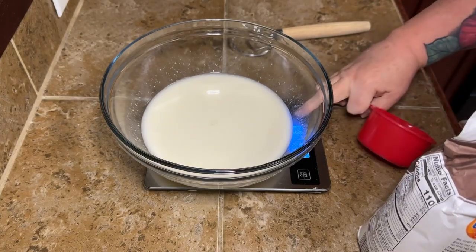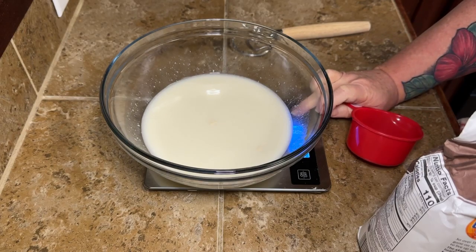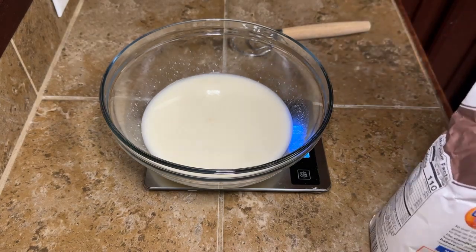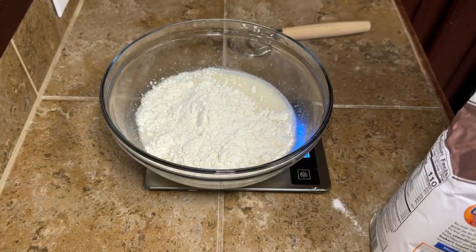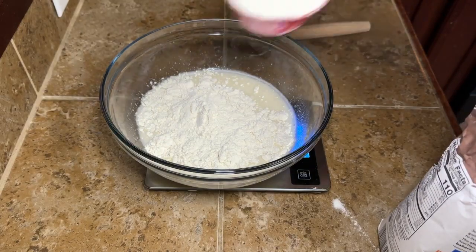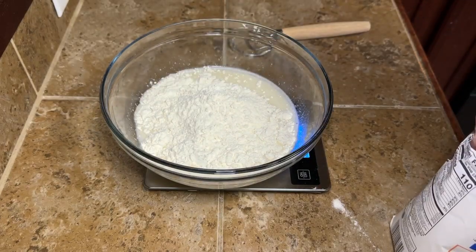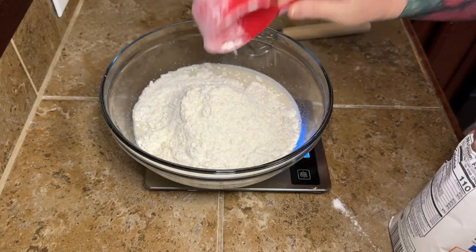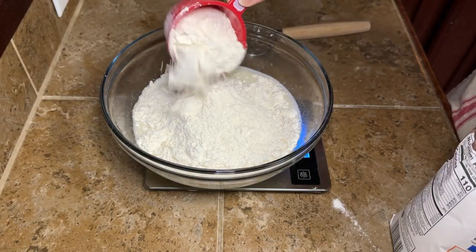Once we get our starter and water in our bowl, we're going to mix it up real good. I was just using a dough whisk — I find that it mixes so much better and it's so much easier. I'll link it down below along with all the bread-making stuff I got from Amazon. To our water and starter, we're going to add four cups plus two tablespoons of flour or 500 grams.